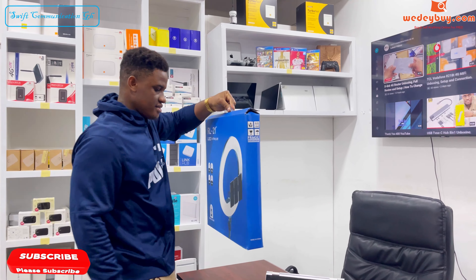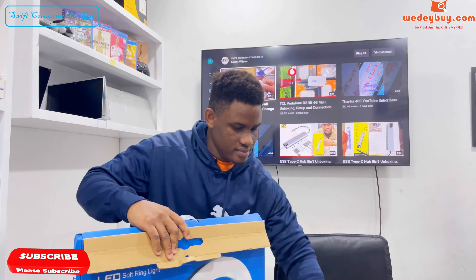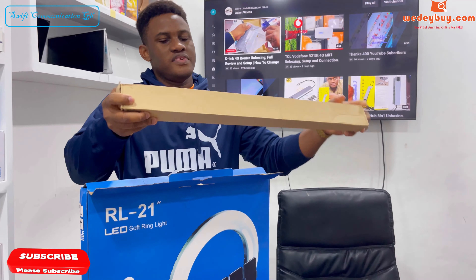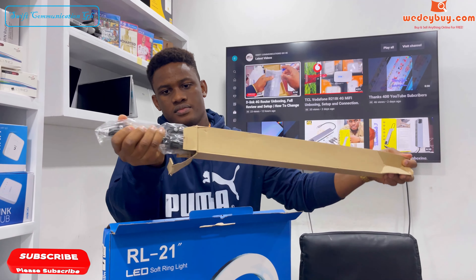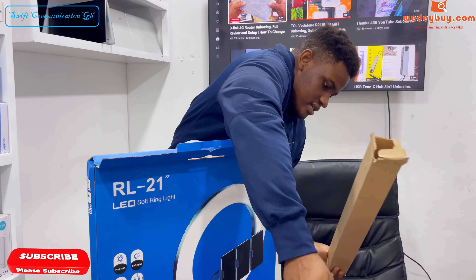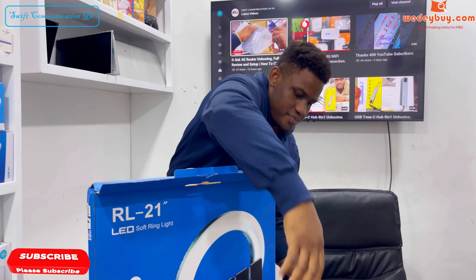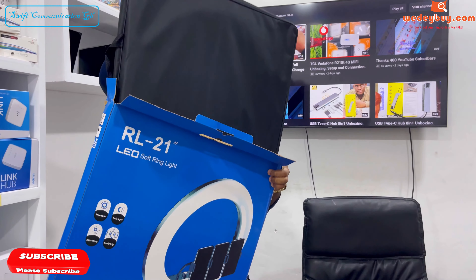Let's unbox the ring light. Inside the box you have the stand. This stand is up to 8 feet long. You also have the main ring light.